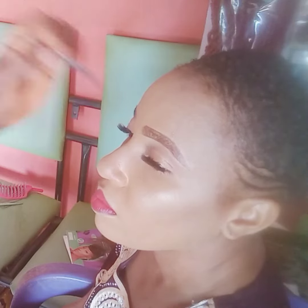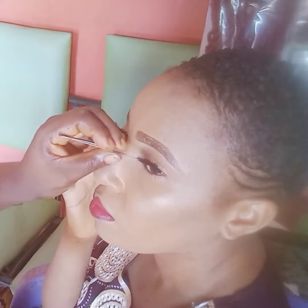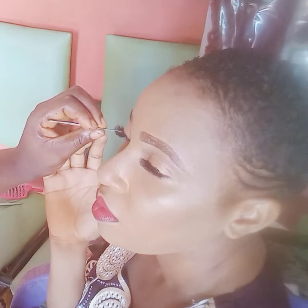Then after everything, you now place your hand inside water and press it together — that is basically all there is to it. And guys, if you're not yet subscribed to our channel, I don't know what you're waiting for.